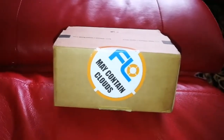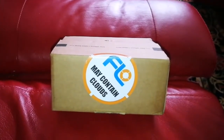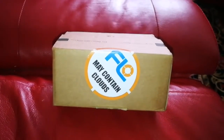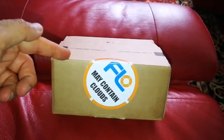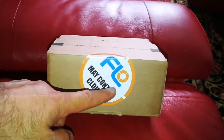I have decided to use some orthoscopic eyepieces because they have less elements than Plossls and I have heard that they are very good for increased contrast and clarity, especially for planetary viewing. I bought a Baader Planetarium orthoscopic eyepiece from First Light Optics in the UK.